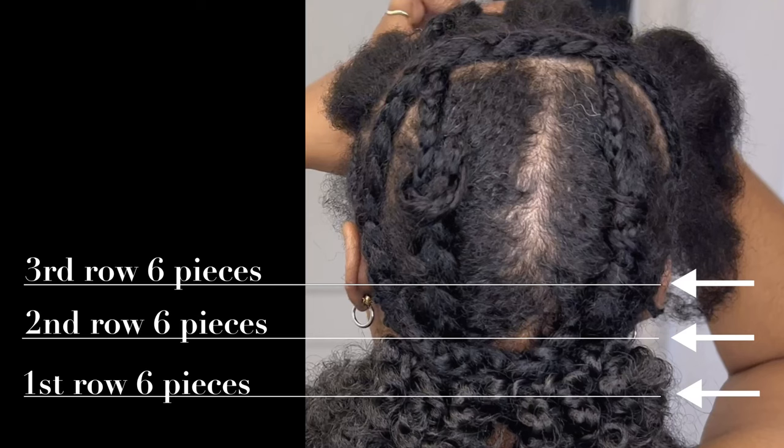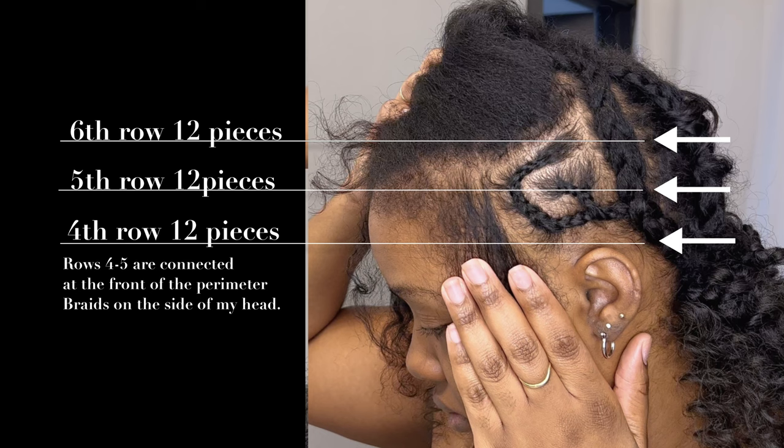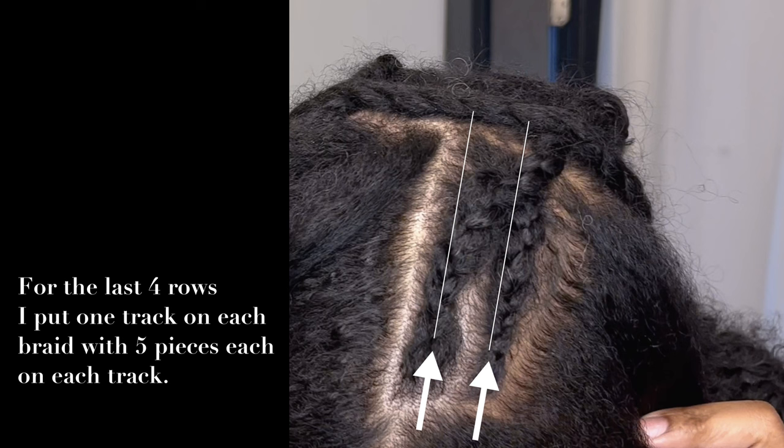Here's a look at the chart. The lines going across my head represent where the rows will actually sit. You'll see how many pieces I put on each row. Keep in mind that I separated each spiral into three pieces, so when I say 'piece,' that represents one of those separated pieces.